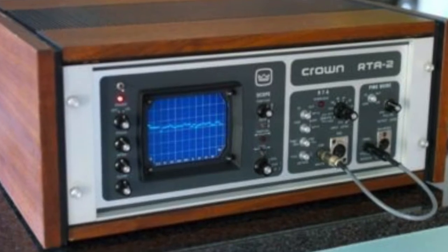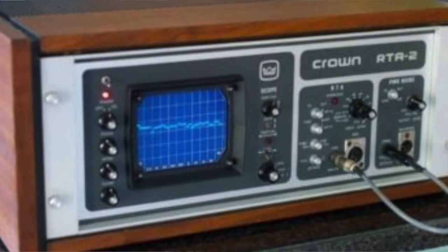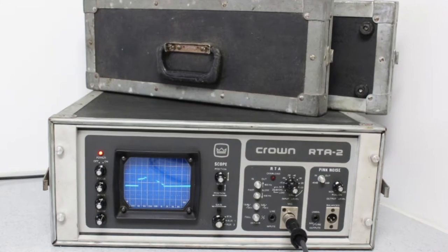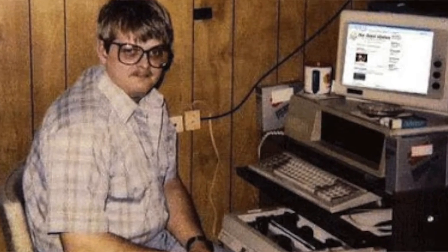After I left retail — we had an AudioControl RTA and a Crown RTA, which I kind of liked because it was big and cool and had a color display — I became pretty proficient at using a PC. I thought, wow, this would be really cool, because prior to PCs the only way to make a high quality measurement was to have really high quality hardware.